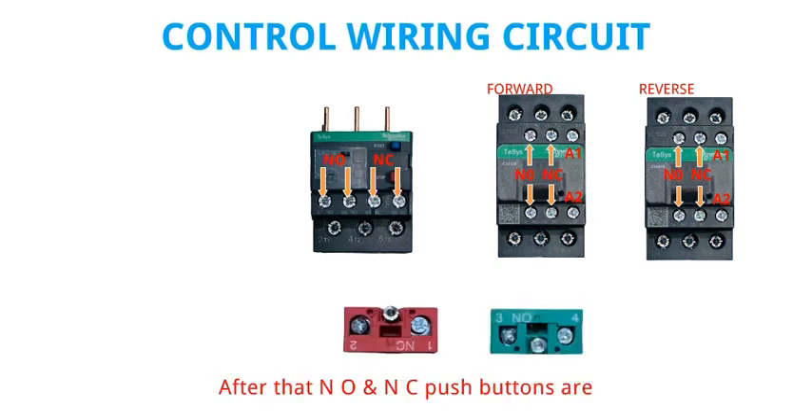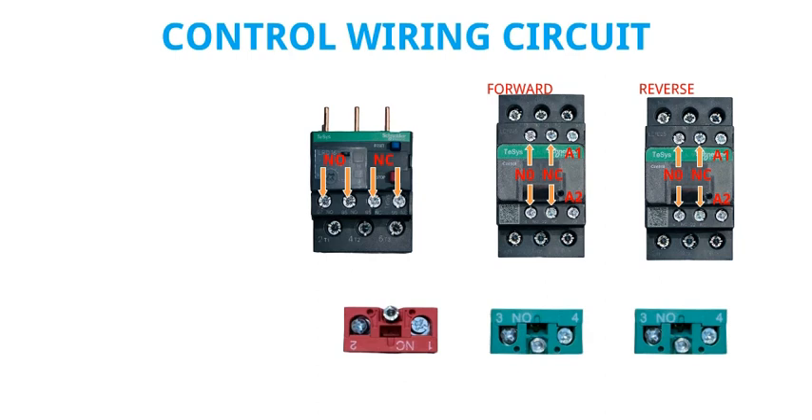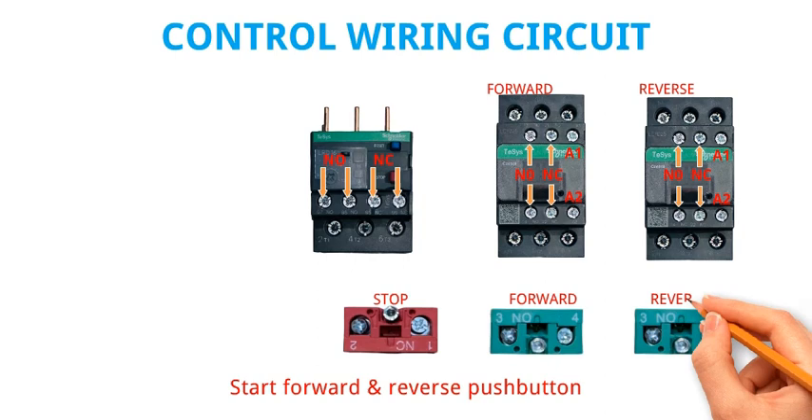After that, the NO and NC pushbuttons are: Stop pushbutton, Start Forward pushbutton, and Reverse pushbutton.